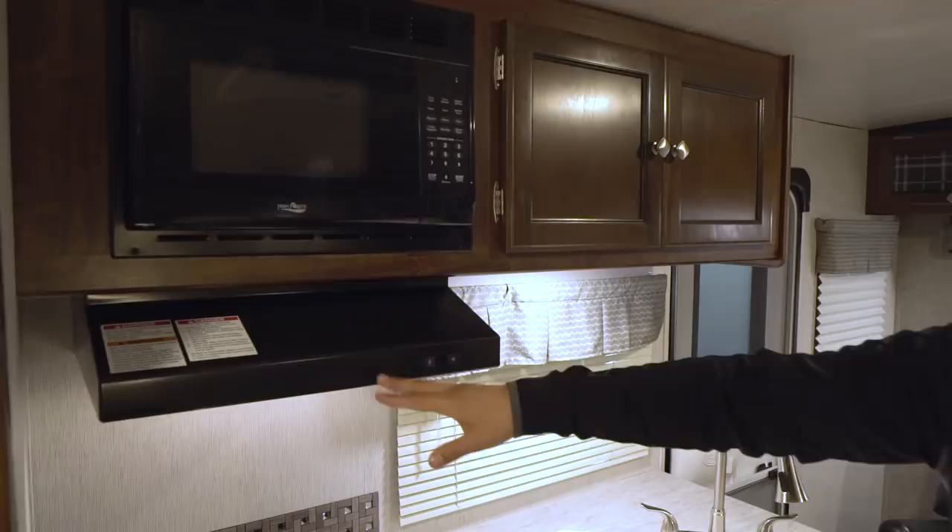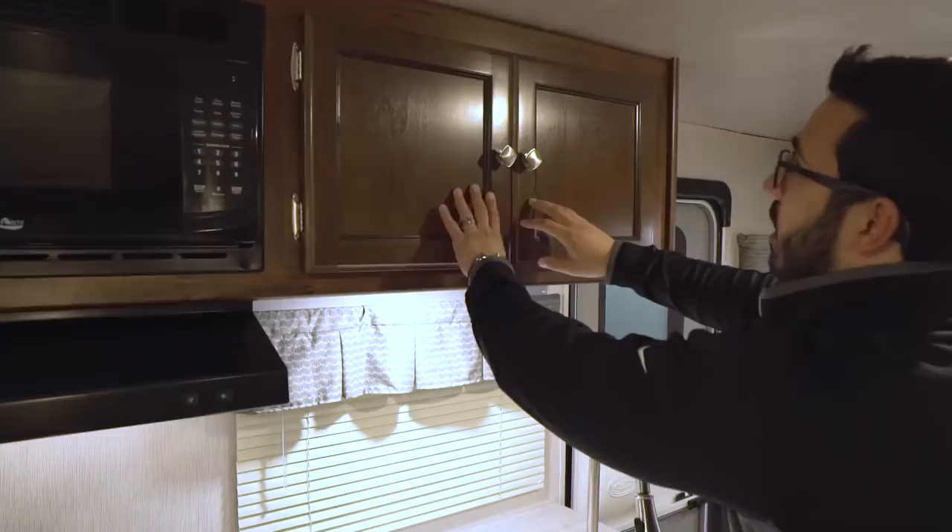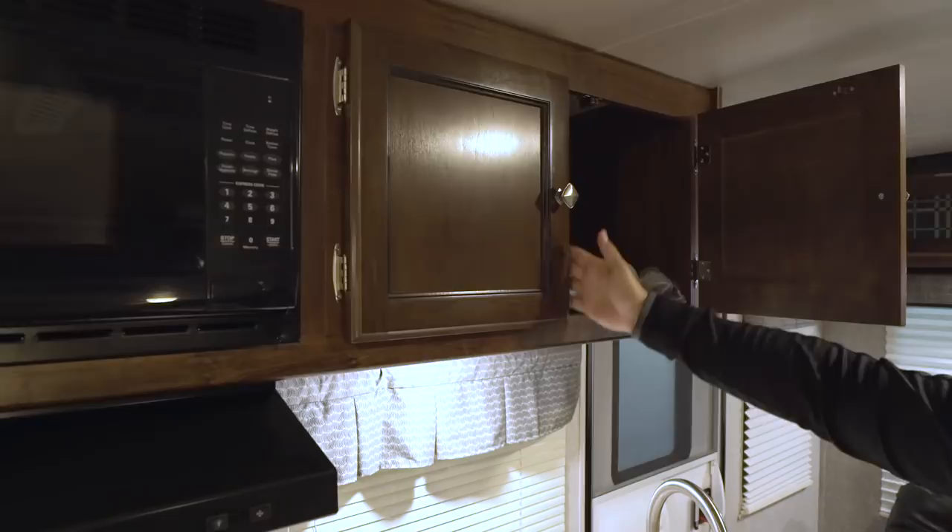Moving into the rest of the kitchen, you have a microwave right up top with a hood underneath — that does have a fan and light. You have great cabinetry next to that; everything in here is screwed and glued. The nice-looking doors have brushed nickel pulls, and there's no style divider in between so you can fit larger items in there.